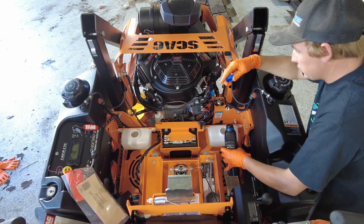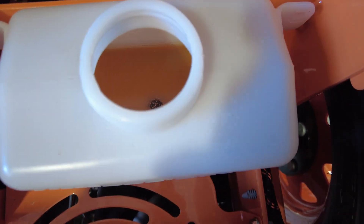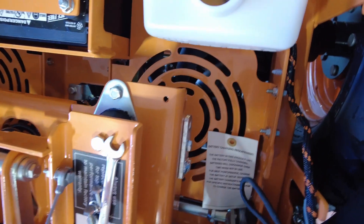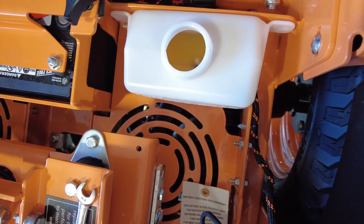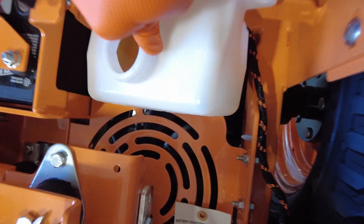Once you remove your caps just go ahead and fill up your tanks. I just filled that tank up and you can see how fast it's going down — that's because we pulled these screws out on top of the transmission. Once you get close to five quarts on each side, I would slow down around the fourth quart and watch to see if you get any oil coming out of that port.